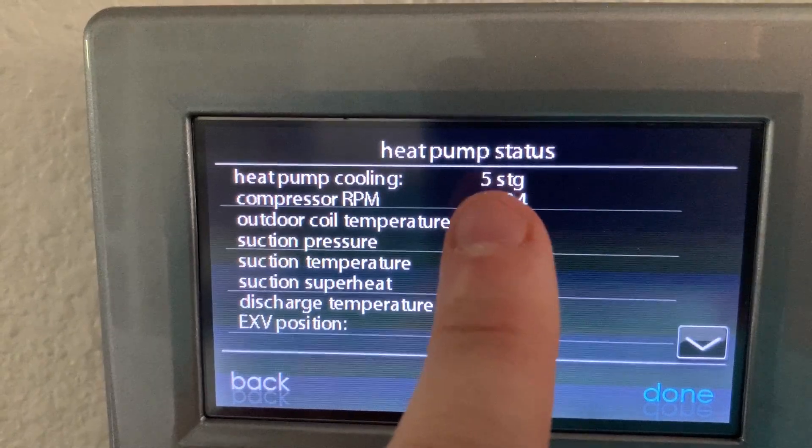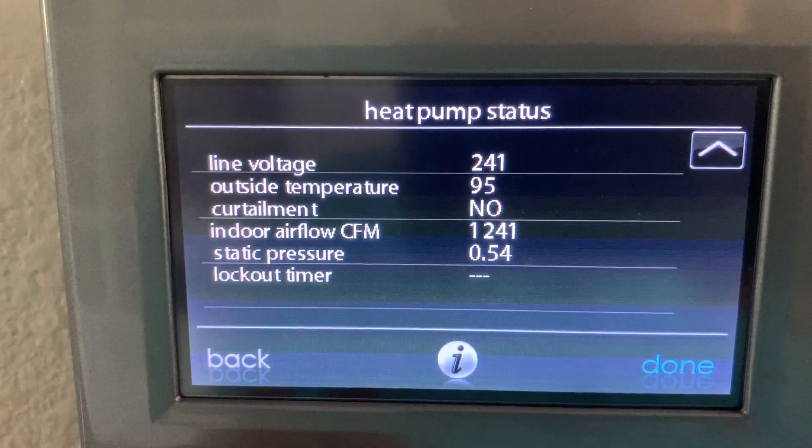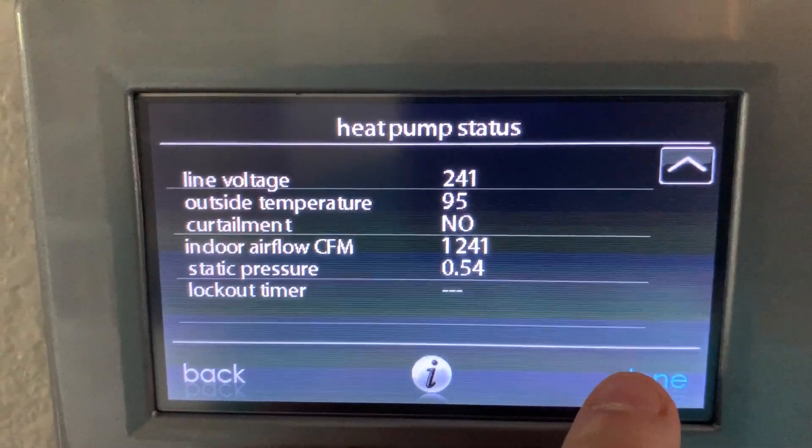So we're running in fifth stage, 1241 CFM, with 0.54 total static pressure.